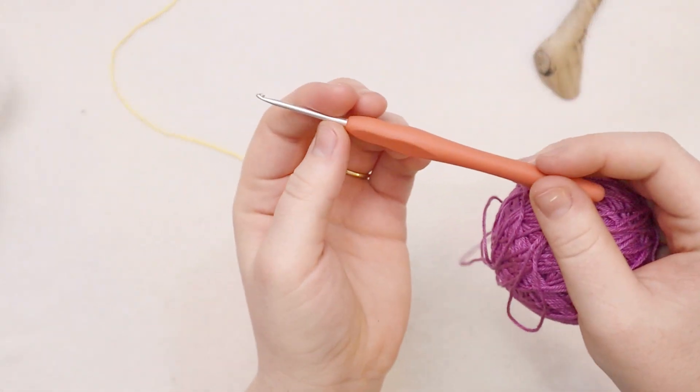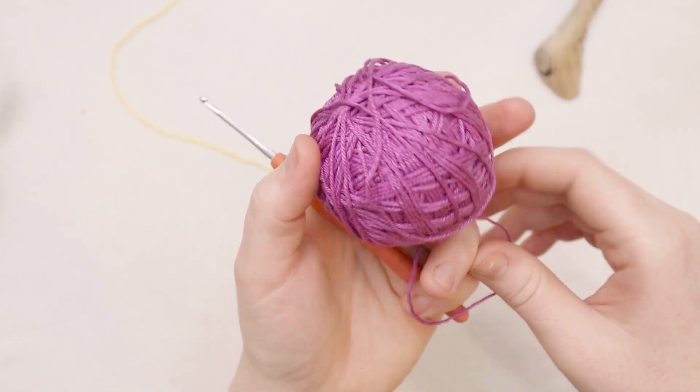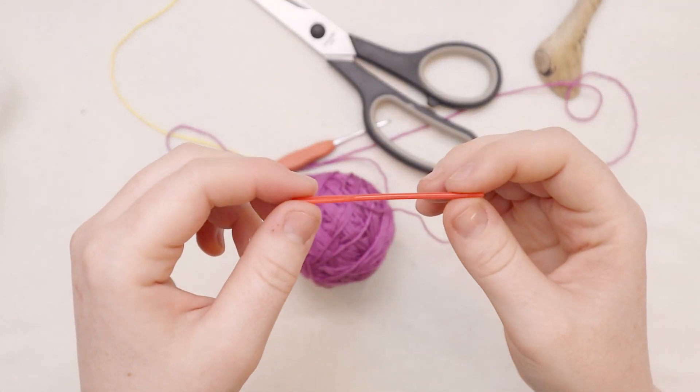For this project you're going to need a crochet hook. I am using an itty-bitty 2.5 millimeter hook today. You'll also need some yarn. I am using this mercerized cotton - it's about a number three - and you'll also need some scissors and a yarn needle to weave in your ends.